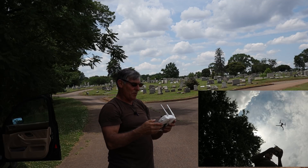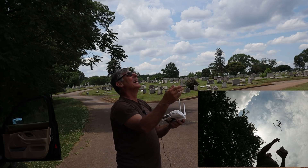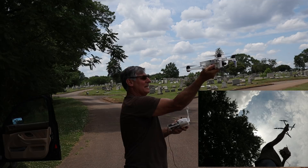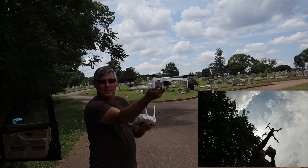Pretty straightforward — 20% battery. Let's do it one more time.